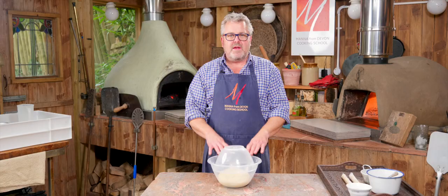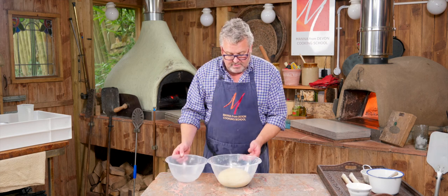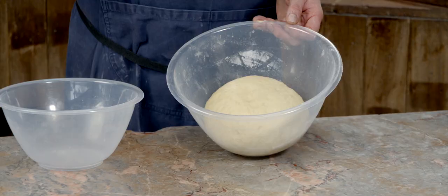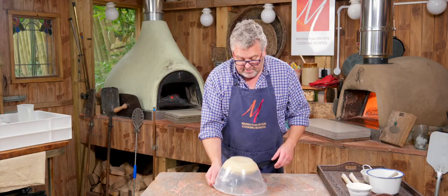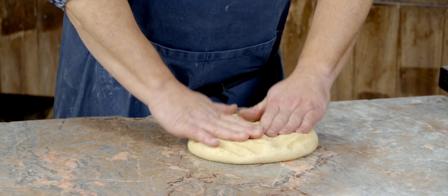Our Stollen dough has now had a couple of hours to ferment. We can see it's nicely risen — it's definitely doubled in size, nice and soft. We're going to tip that out, stretch it out, and now add some fillings.